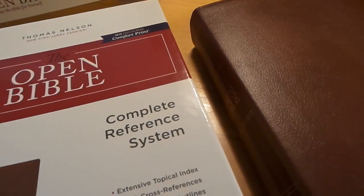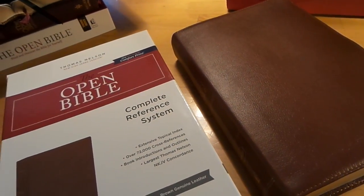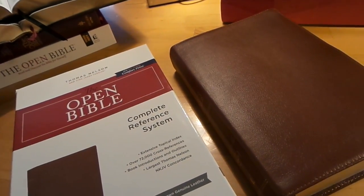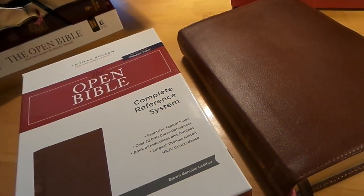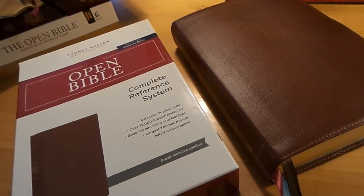It's here guys — the new Open Bible redesign. I want to say thank you to Nelson for sending this out; they've been very kind. Let's jump into this. If you guys want to fast forward or rewind, have at it. This might be a lengthy review for me because I love this Bible so much.